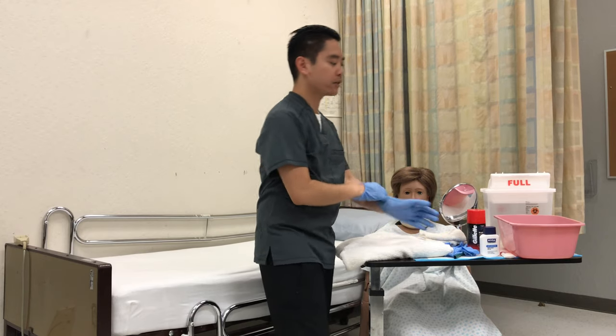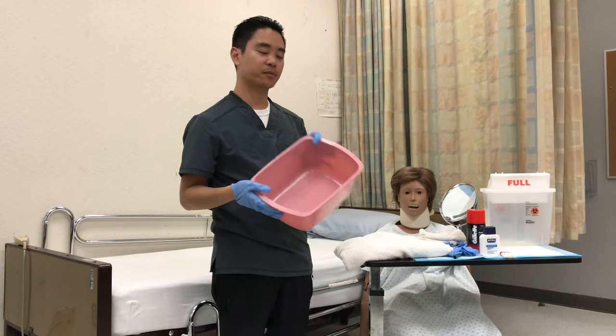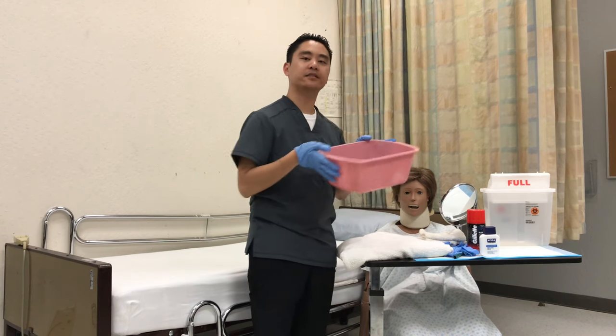After putting the gloves on, we're going to grab some water. It's 105 degrees. Make sure to put some soap in it, so it's going to be some soapy water. I'll test it, and then I'll also have the patient test it. So Mr. Smith, how's the water? They'll say it's fine.